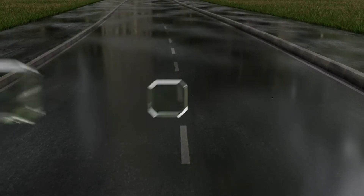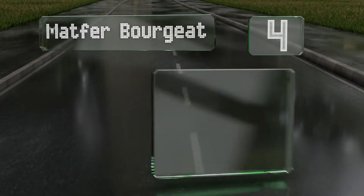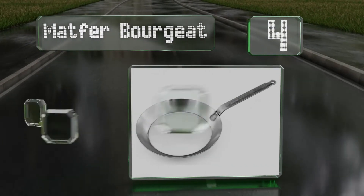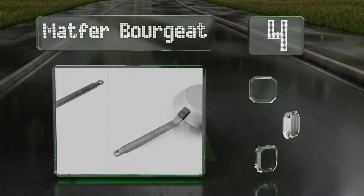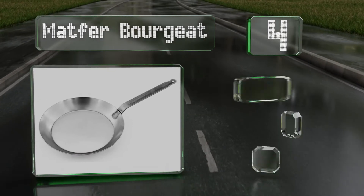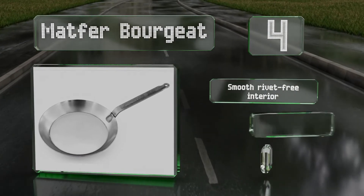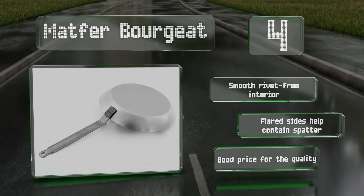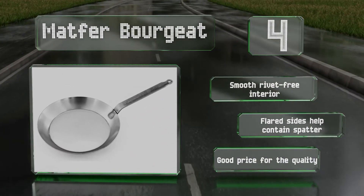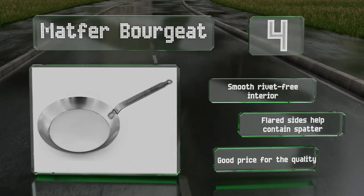At number 4, beautifully made with a solid heavy-duty construction, the Matfer Bourgeat has a strong iron handle that's slightly angled, making it more ergonomic than flat designs. It can be used on any style of cooktop or outside over a grill and campfire. It's equipped with a smooth, rivet-free interior and flat sides that help contain spatter. It's good quality for the price.